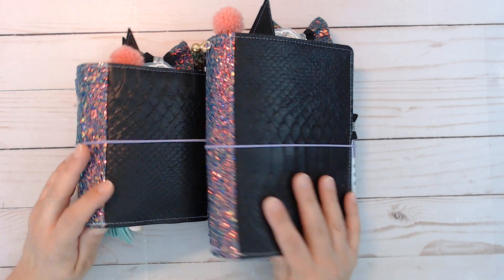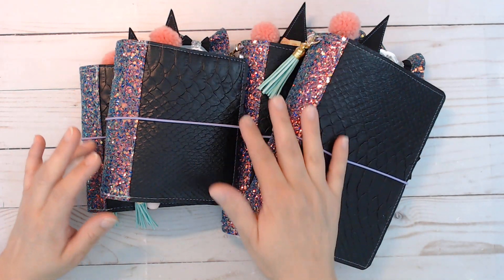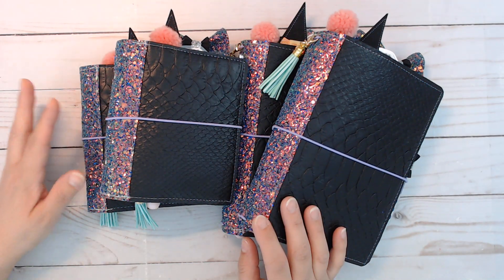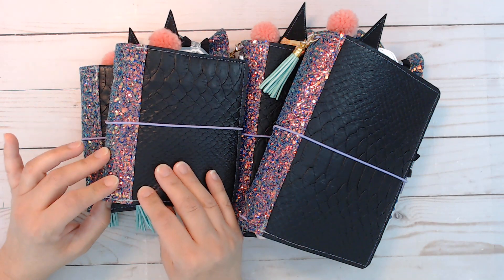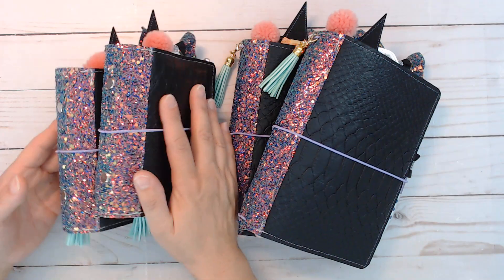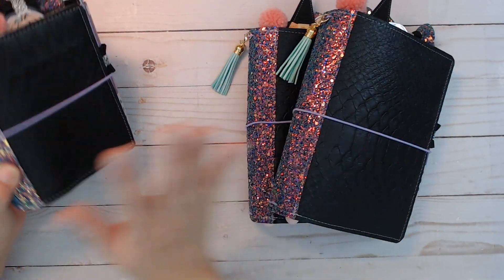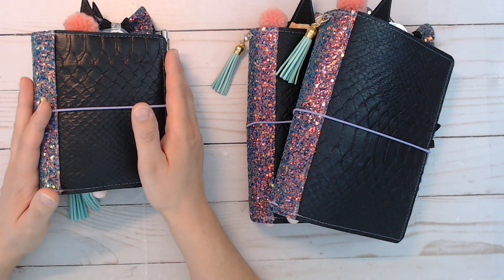Hi everybody, I am back with some more planners in the shop. These are very similar to the last batch I had, just a few little differences here and there. The cover itself is the same, the inside is going to be a little different. There's a couple of each available and each one is going to be exactly the same — like these two are the same and these two are the same.